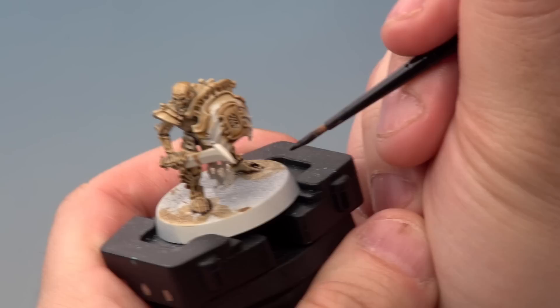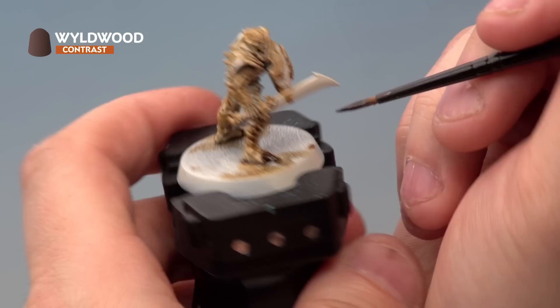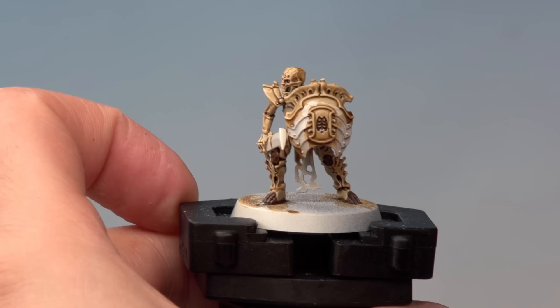For this we're going to be using our medium layer brush. With Wildwood, let's take a little bit of paint from the pot and onto our palette — we're not going to be thinning this down, just making sure the brush isn't overloaded. Then onto the miniature. This is entirely to taste — you can put these different colours any way you like on the model. I'm going to place a little bit of Wildwood on the foot, pick out some joints between bones, and also the wood and leather areas on the model. Make sure you're picking out the back of the shield and anywhere there's leather, such as the handle of the sword.